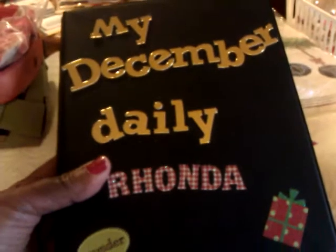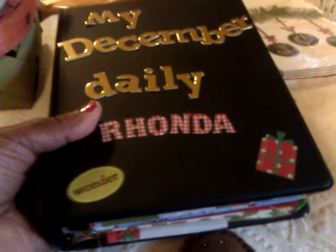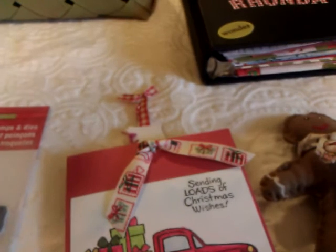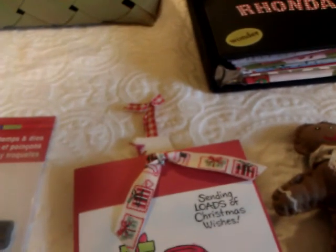So these are my three little projects that I did, and hopefully I can come back and show you my December Daily from 2015, so just stay tuned for that. I guess this will be my next Vlogmas day — I don't know what number it is — but I want to thank you all for watching. Have a great day and I'll talk to you later.